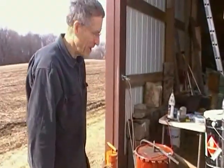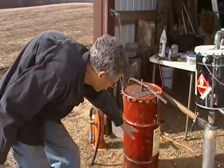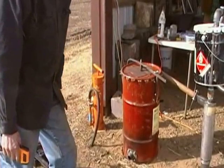We've been running for about an hour already. We just refilled the charcoal that had gotten down to about that level and refilled it back up.